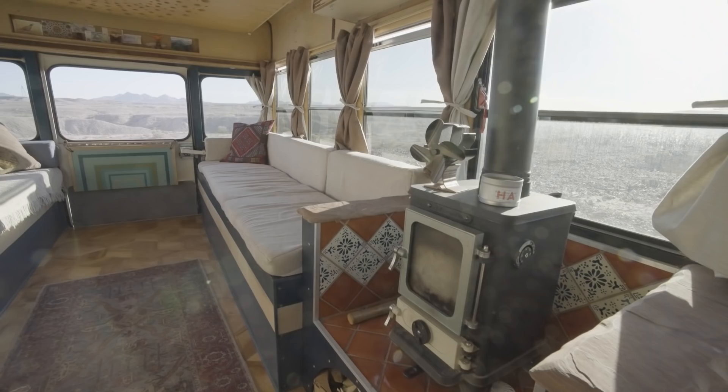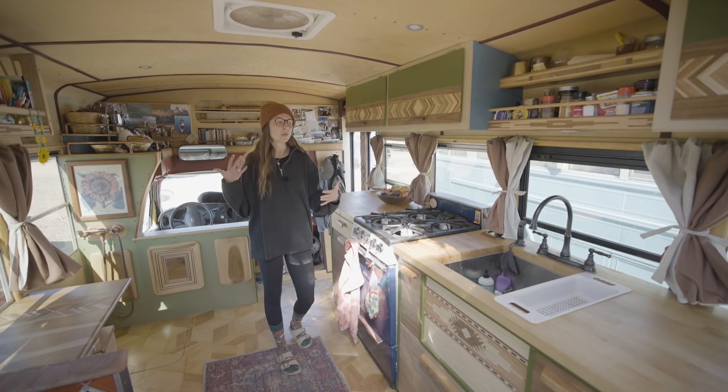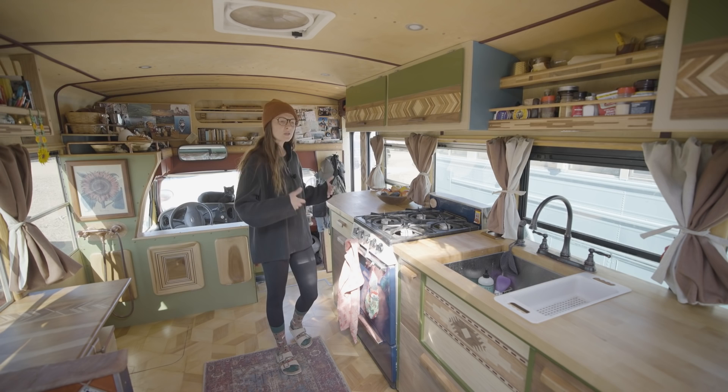My husband and I, we love to cook. So building a big kitchen was really important to us. We wanted to have it be really functional, to feel like you're not trapped inside of a small area. Because people in schoolie life, they think, oh, why would you want to live inside of a school bus? You know, you feel so enclosed.